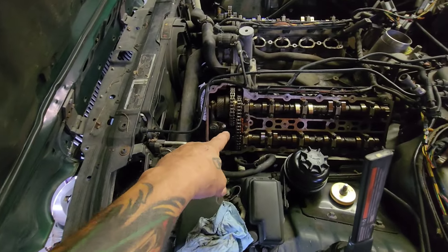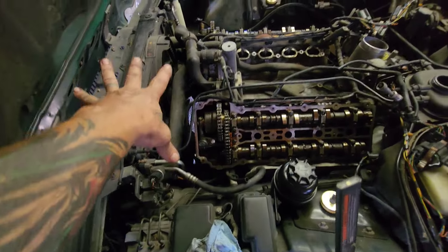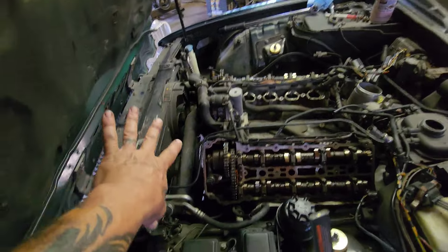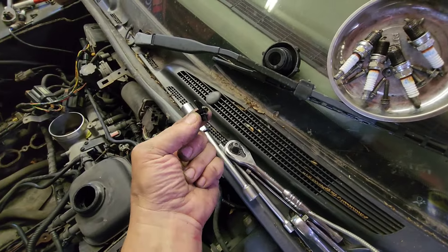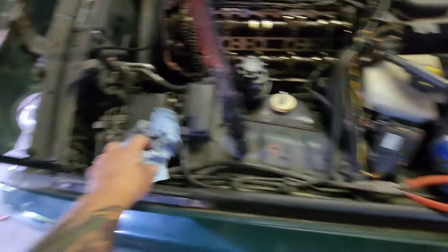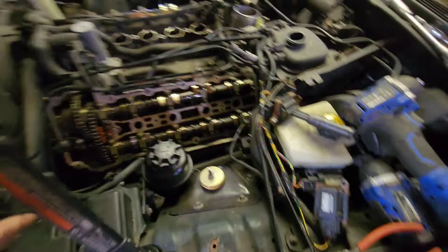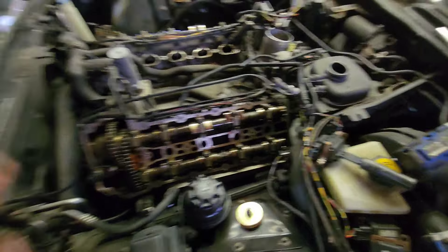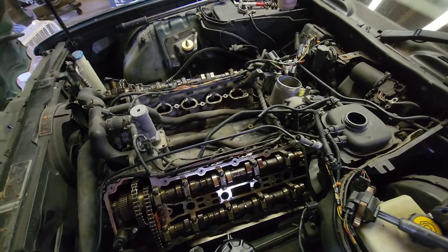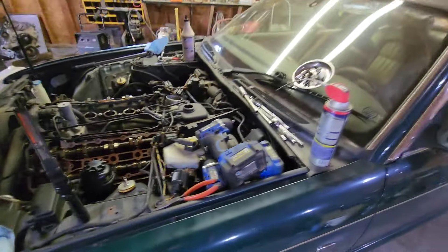Before I do any parts ordering, I'm going to pull this whole front cover off. I did drain the coolant — that's pretty easy, just take the little petcock out and let the coolant drain. Valve covers, plugs, coil packs, a few bolts — you know how to do that. If you don't, you shouldn't be this deep into your Jaguar engine.